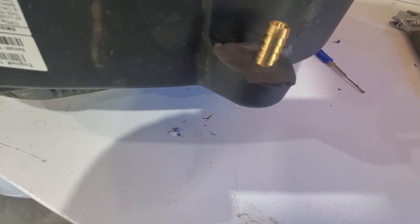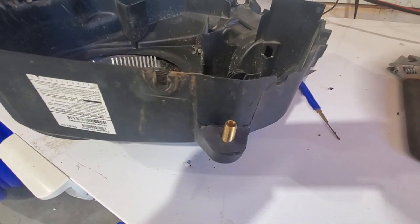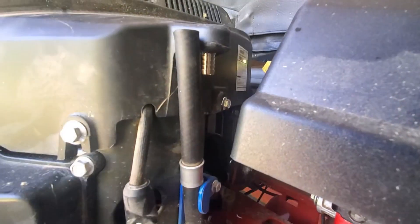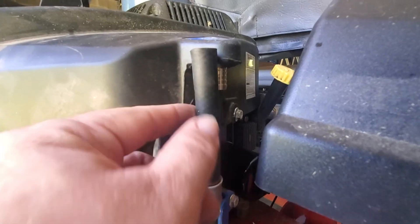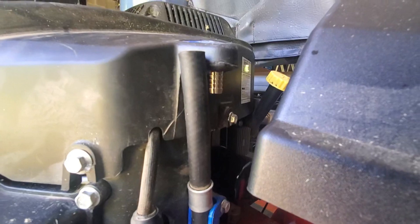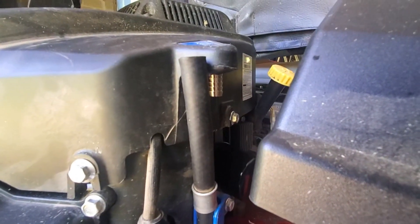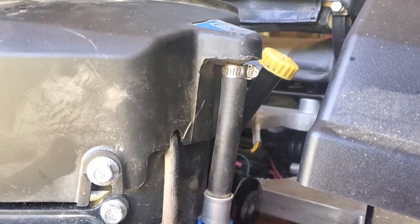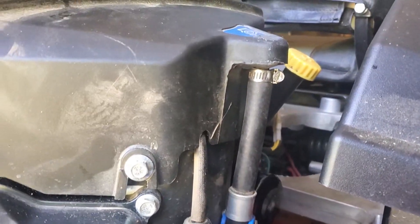It's all done and hardened up — let's get this buttoned up onto the lawn mower. This tube is going to be a little long, so we're going to trim it so it can fit up inside the barbed fitting. We'll put our hose clamp on and tighten it up. That's the completed fix — should never have a problem again. Hope this helps somebody.